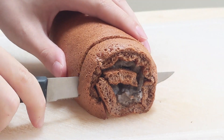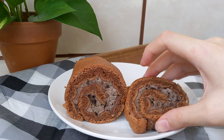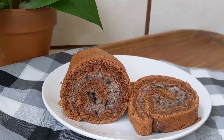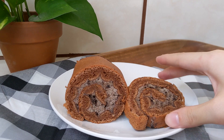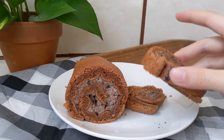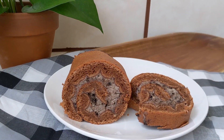Unwrap it, cut it — and wow, that swirl. Look at this cake. Look at it. Fine, it does have a few air bubbles, but I tried my best and it tastes phenomenal. So, did baking this cake make me feel better about my life? No, but at least now I have delicious cake to eat.